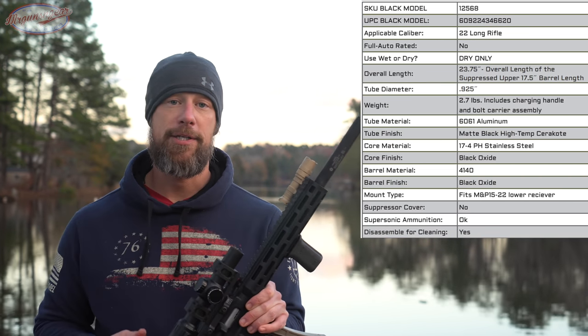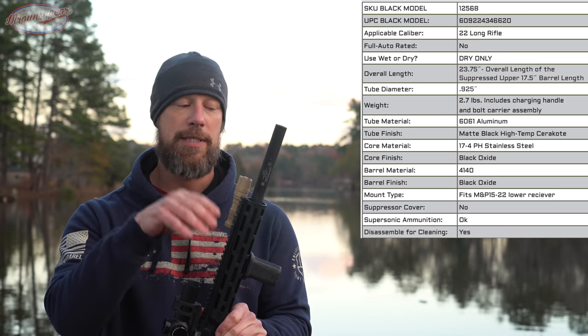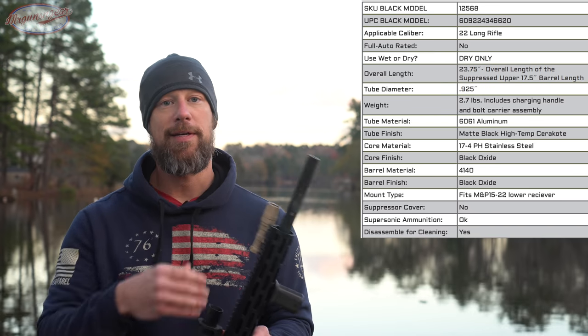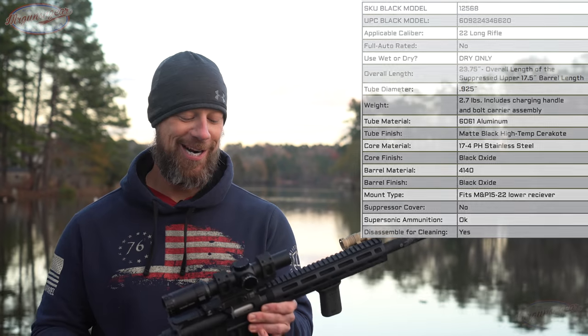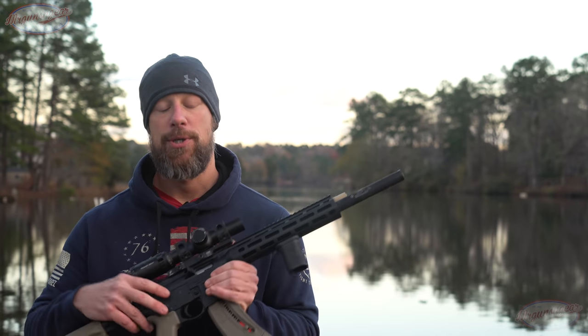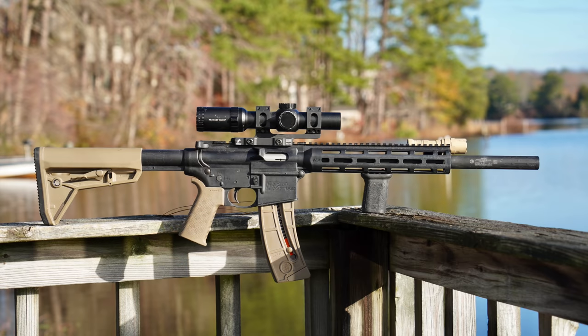A few questions folks will ask — rolling in the spec sheet here. The barrel itself is 4140 steel, the monocore is steel, and the sleeve is aluminum. It is not rated for full auto fire — I may test that in the future, we'll see.